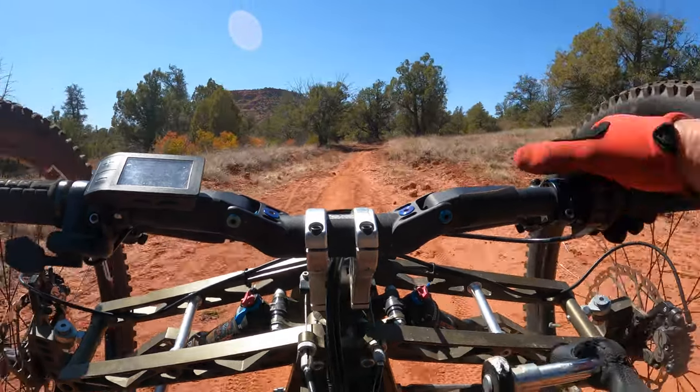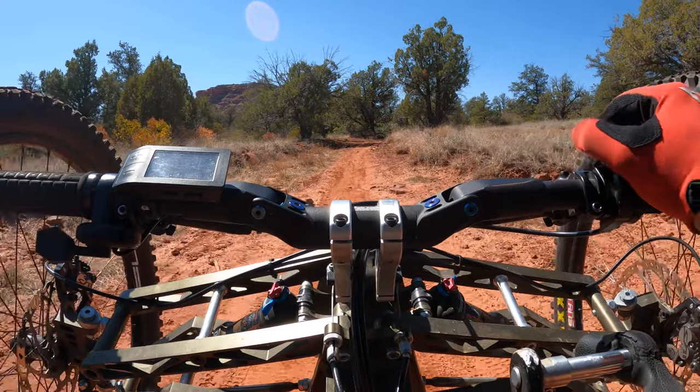So this is Rupp. And as you can see, it's wide open.